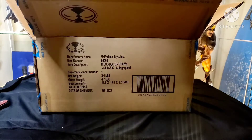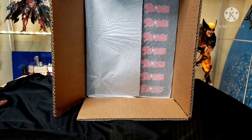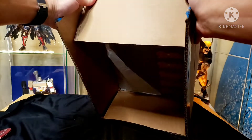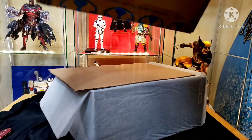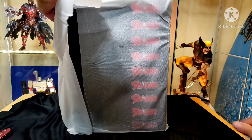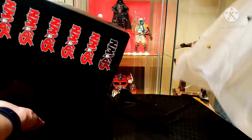Getting into the inner package now. Let me show you this - it's got some paper protection to help protect it from scratches. Let's go ahead and just get it out of this box. There's cardboard on each side. Let's take a look at it and see what we got - very cool.